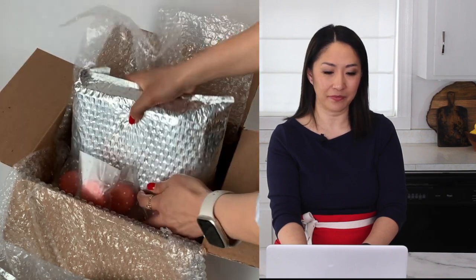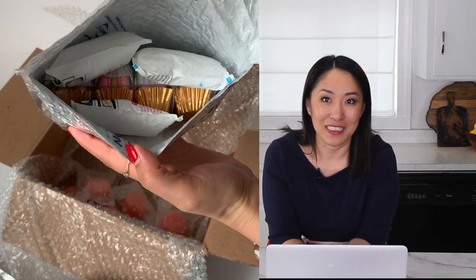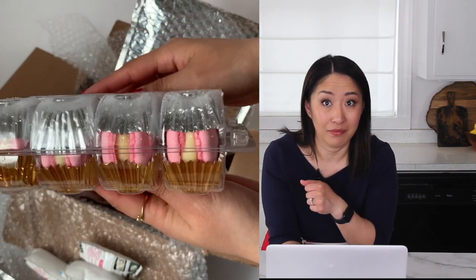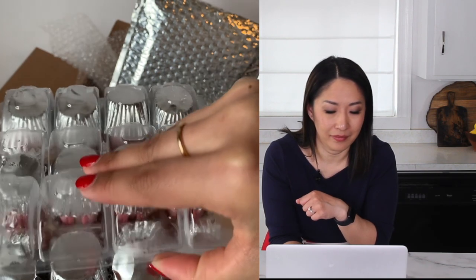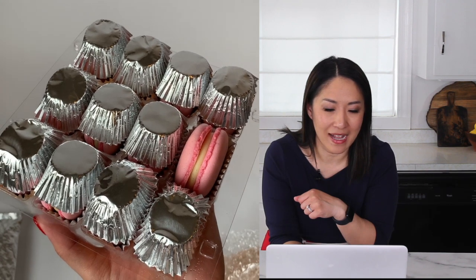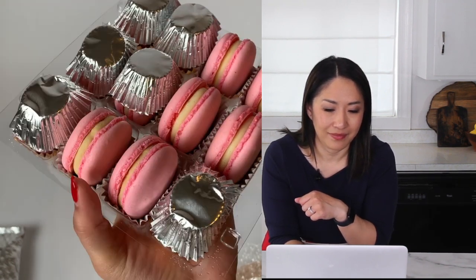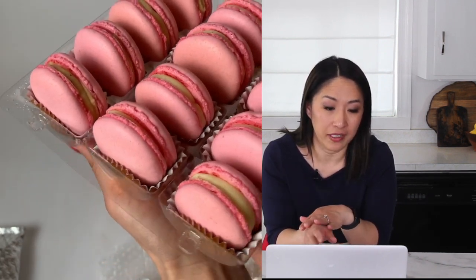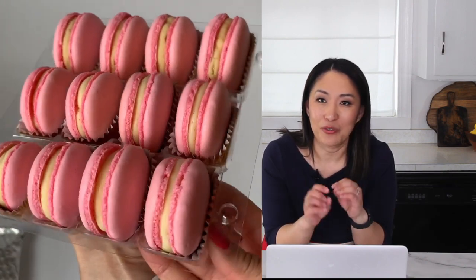In the final package — the clamshell box. Let's see what this one looks like. Fingers crossed it made it okay. Looks promising. Wow, look at that! Absolutely stunning. This is the ganache filling — it stayed up really well too. Beautiful. I think the clamshell box with inserts like that is the winner!